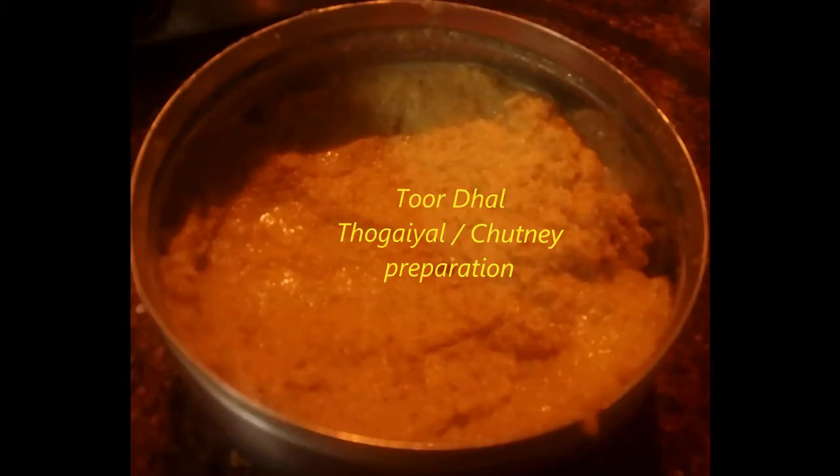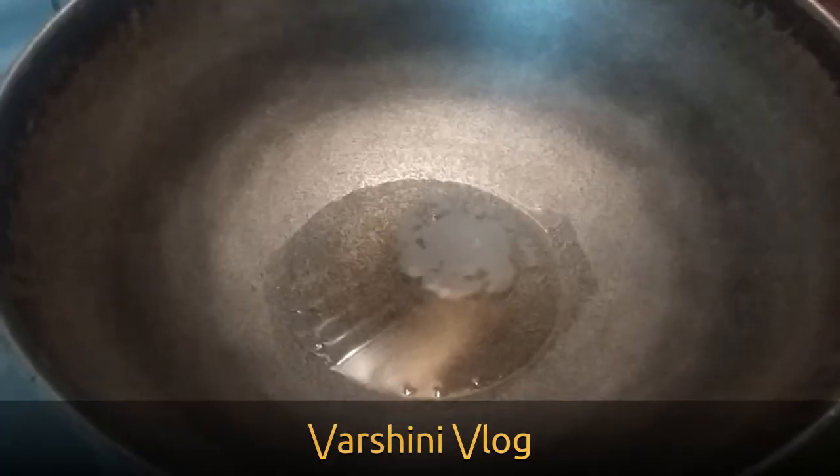Welcome to Varshini Vlog. Today we are going to have a glance of how to prepare Toor Dal Chutney.